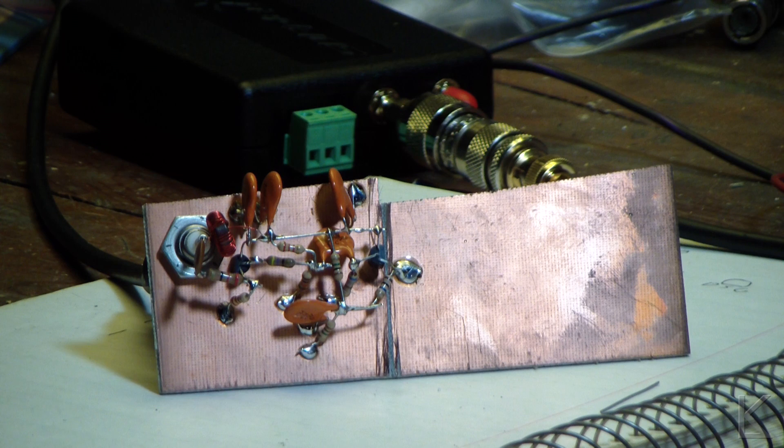Hello YouTubers and fellow hams. Well this is the first time that I have attempted this type of construction. I think of it as dead bug construction because you put chips upside down and they look like dead bugs, but I guess they call it Manhattan construction.